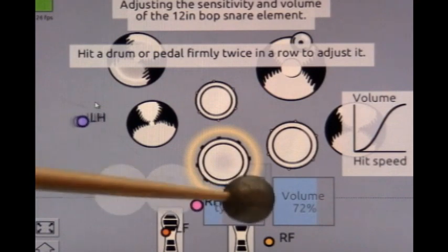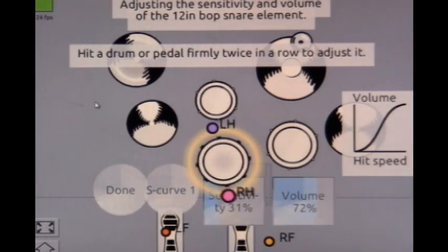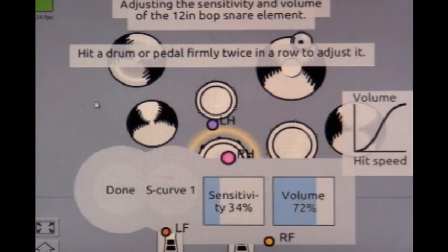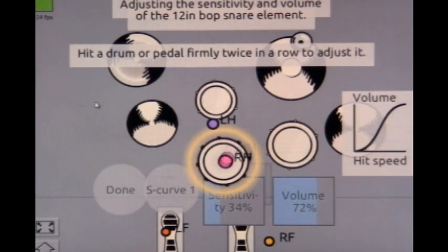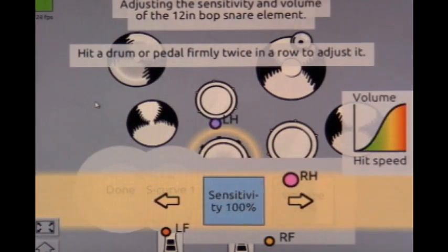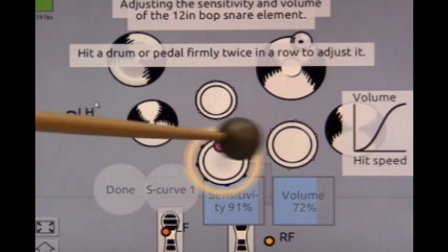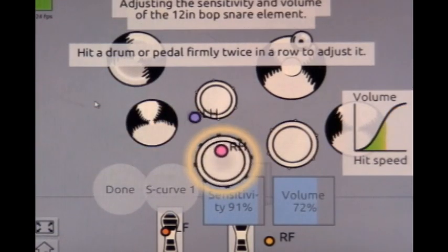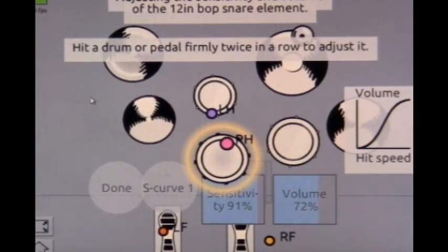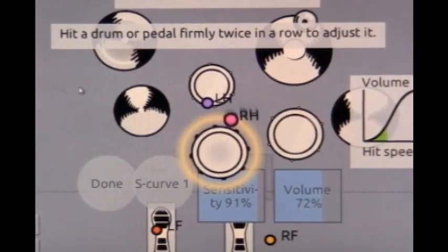Here's my snare drum — right now it's set to 34. Just for demonstration, let me turn that up to 99 or 100. Now watch: I hardly touch the drum at all and look at the gauge over here — it's showing maximum output from just a tiny stroke.